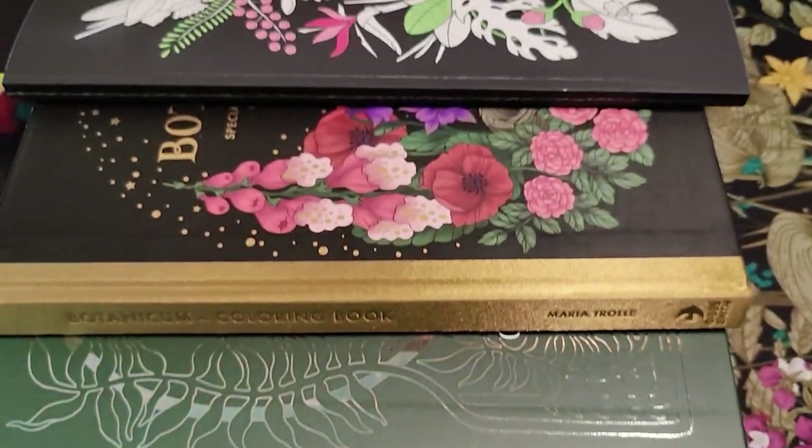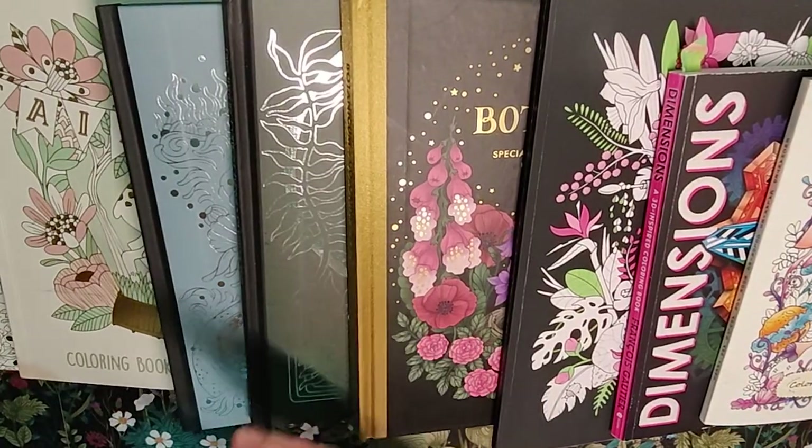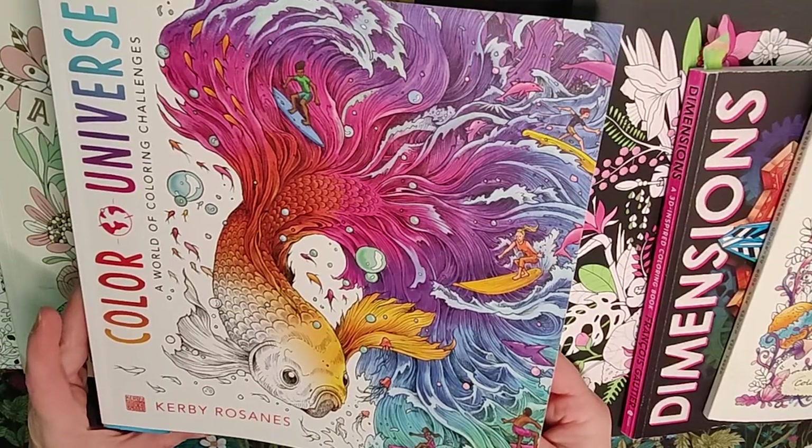I was able to get 10 pages done this month. Let's start with Color Universe by Kirby Roseanne.